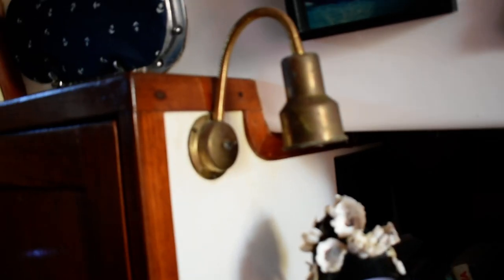There's a nice little book nook over here to starboard. Forward from there is a nice hanging teak-lined locker with lots of room and some shelf storage in the back.